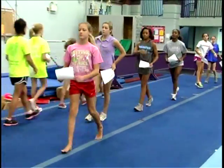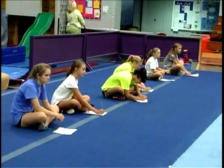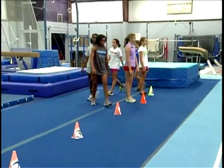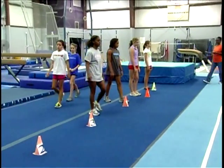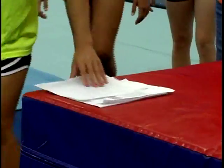Scorekeepers should sit in a designated area where they can clearly see their running partner and hear the cadence. At the completion of the test, the partnering students exchange places. The running student becomes the scorekeeper and the scorekeeper becomes the runner.